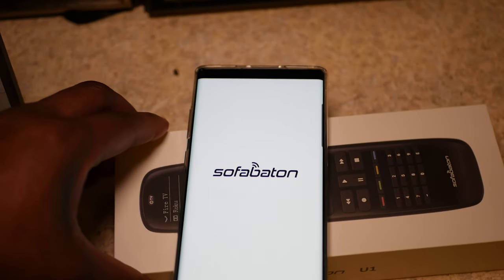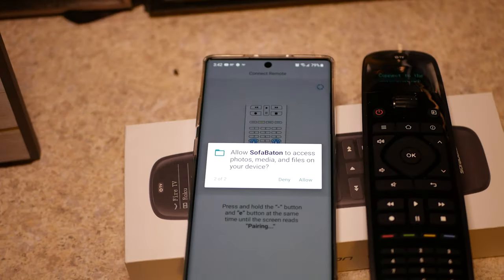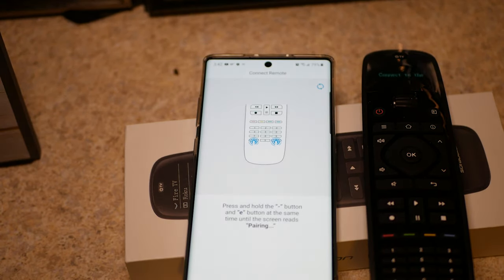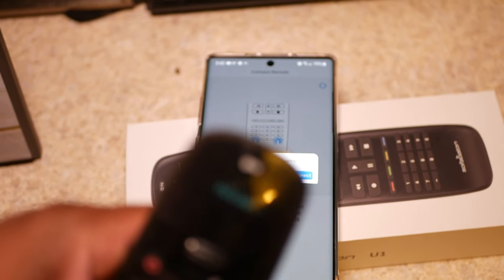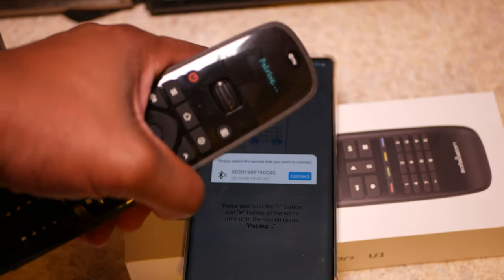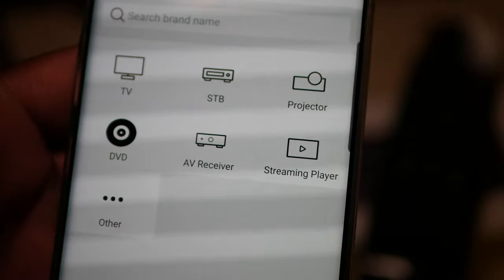Now that we have the app downloaded, right off the bat you have to accept the permissions and then pair the device. Don't worry, it's not rocket science — you just have to press the dash button and the E button simultaneously, and then you go into pairing mode. Your remote is now paired with your app. Easy peasy lemon squeezy.